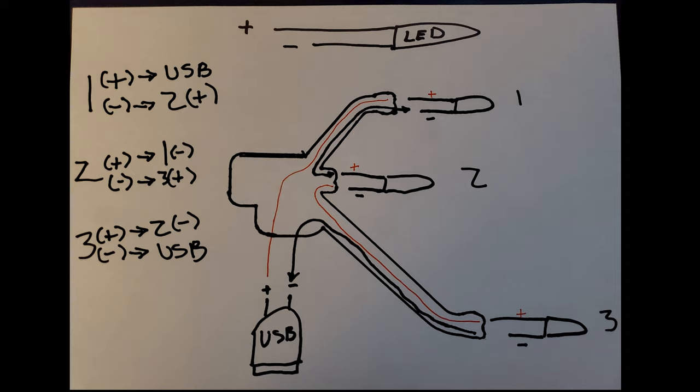I've numbered the LEDs one, two, and three. We're going to take the positive lead from LED number one all the way down to the USB cable. Negative on number one goes to positive on two; negative on two goes to positive on three; and negative on three goes to the USB. The other thing I missed in my diagram is we're also going to put the resistor on the negative lead. Hindsight being 20/20, I actually wish I had put it on the positive side — but it does not matter where you put it as long as it's between the LEDs and the USB cable. You only need one resistor for the series.